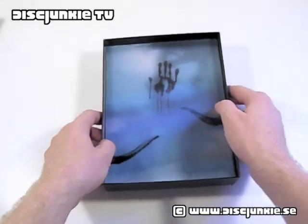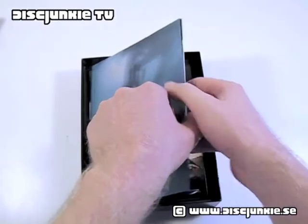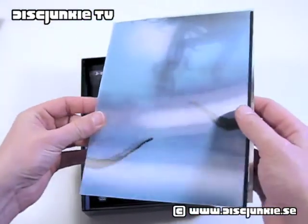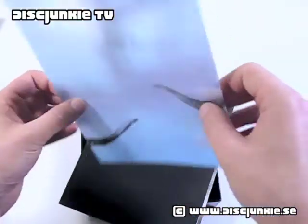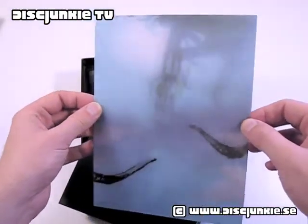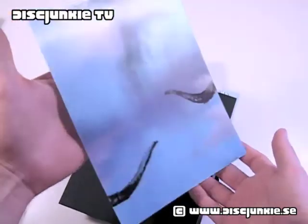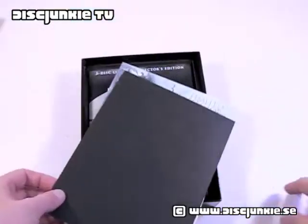Next up, I thought this would be part of the front cover — that it would actually be stuck there — but this is actually just a loose, really thin piece of plastic. As you can tell, it's quite cool, I really like this. I mean, if you want to, you can actually display this on its own.